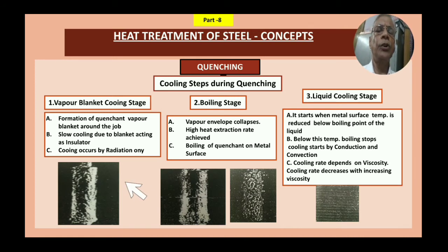The second stage is the boiling stage, where the vapor envelope collapses. A high heat extraction rate is achieved and boiling of the quenching medium occurs on the metal surface. When the blanket collapses — within seconds or minutes — the metal is totally exposed. First, boiling starts on part of the surface, and then after some time it covers the entire surface. This boiling action on the metal surface is shown in the figure.